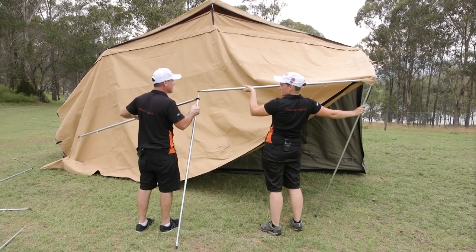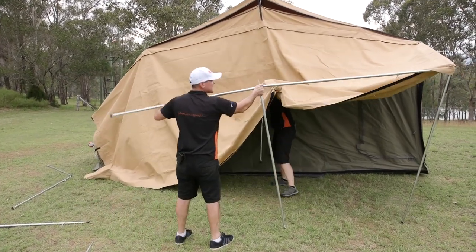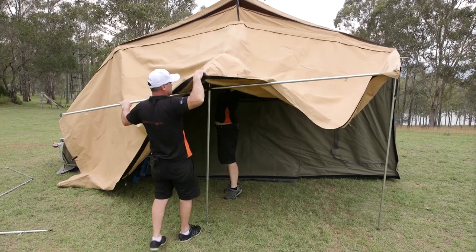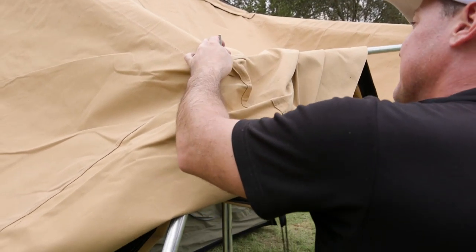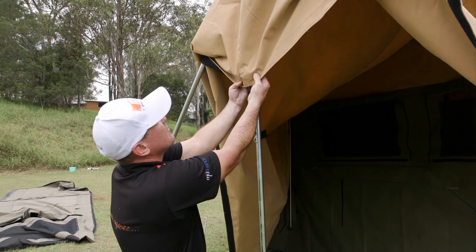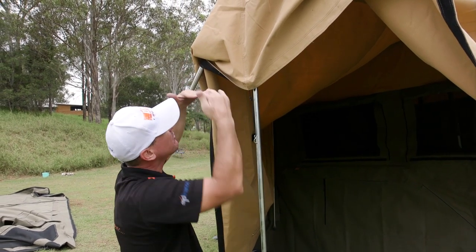Another tip: when you put these on, make sure your wing nuts are pointing down so they're not pushing up into your canvas — you don't want to damage your canvas, especially if it's new. On these poles, you have a little hole — remember that's for the center pole, because they're different lengths off the awnings, so this comes down further and the hole's further down the pole. These little elastic straps are just hooks that stop your canvas from getting blown off the top cap.